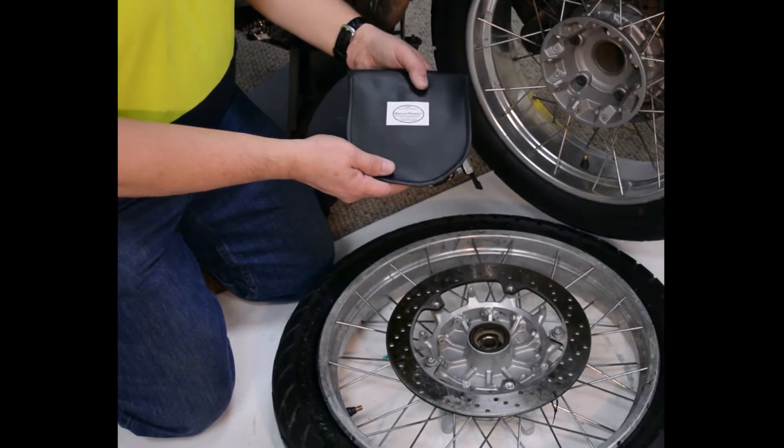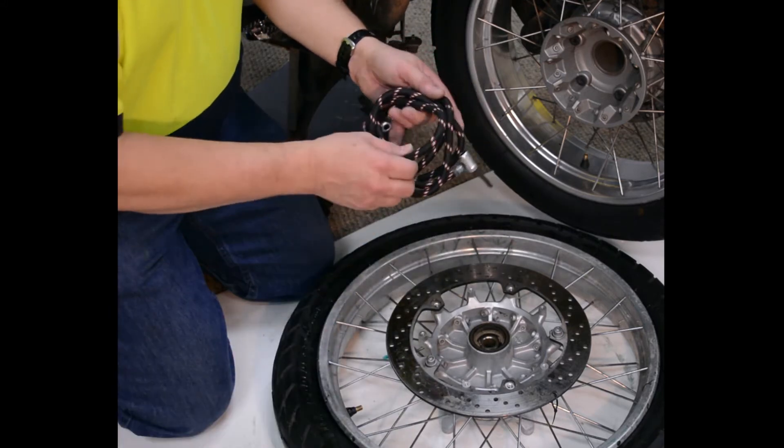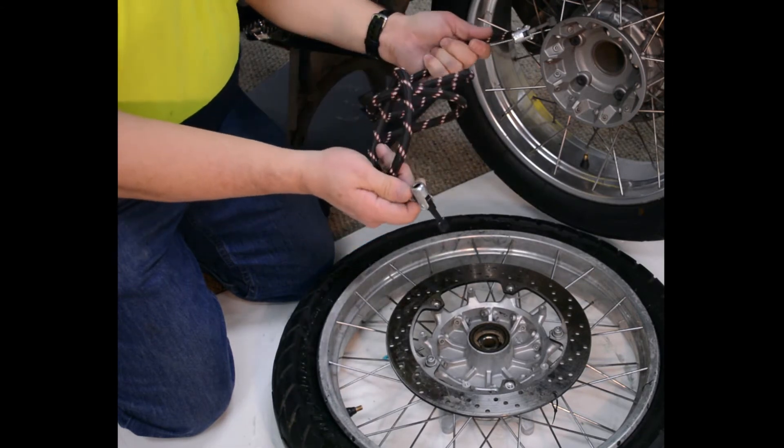Now I'm going to use the air from that tire to blast the side walls on this front tire so that they come in contact with the rim and I can begin to build pressure. The donor hose comes in a vinyl storage pouch. It's a very simple device — really nothing more than a piece of air hose with locking air chucks on both ends.